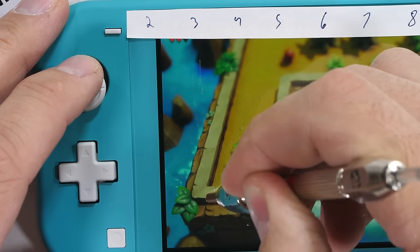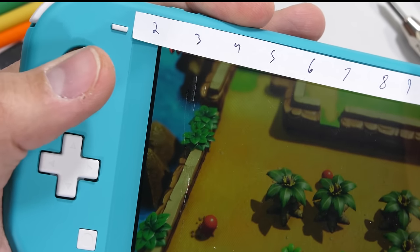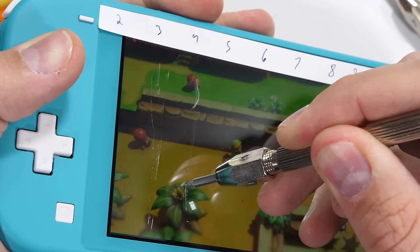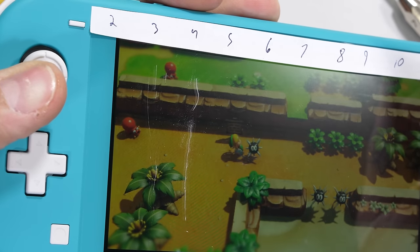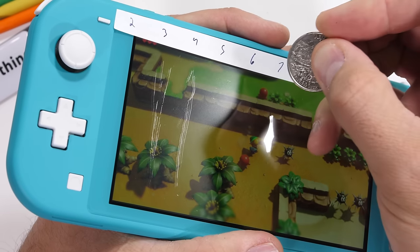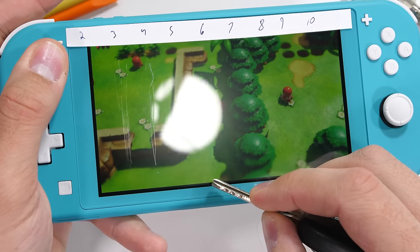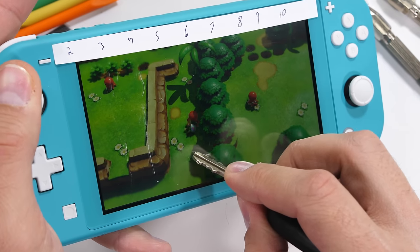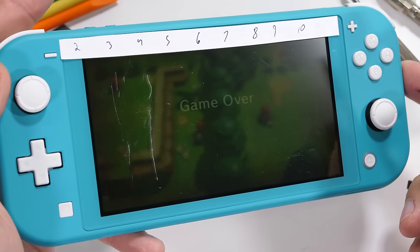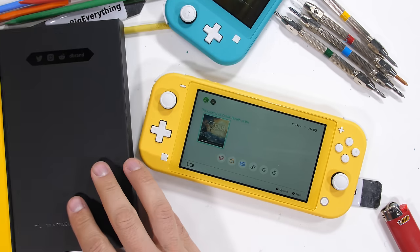Since this little guy only cost $200 at launch, we can pretty safely assume that this screen is going to be made from plastic. And since we visibly see scratches at a level 3 with deeper grooves at a level 4, a plastic screen is confirmed. The downside of a plastic screen is that it scratches relatively easily — maybe not with coins, but any rough or sharp object will scuff up the screen. The positive side to plastic screens though is that they will never shatter, and I think that's what Nintendo is going for here: longevity. Putting an uncrackable screen on the Nintendo Switch Lite is a good idea.